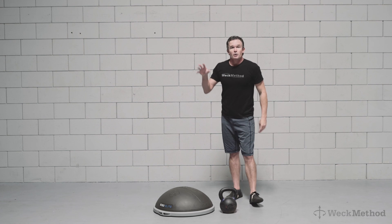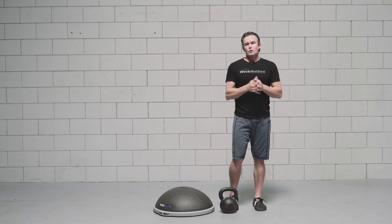So that's our compression goblet squat using the BOSU Elite.